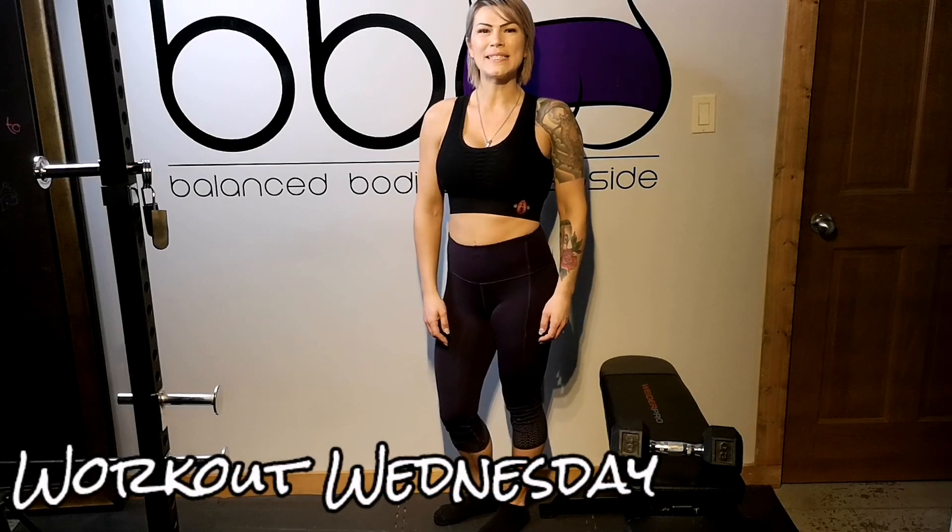Hey, this is Jenny from Balanced Bodies West Side, and welcome back to my channel. Today is Workout Wednesday, and I'm going to be showing you how I like to burn out my glutes at the end of every lower body day.